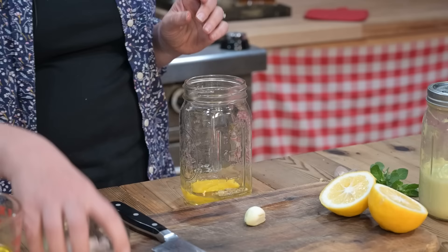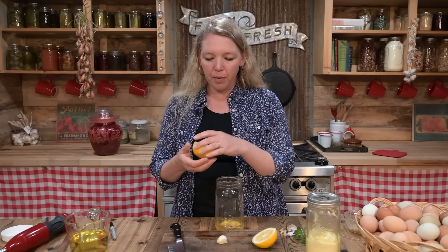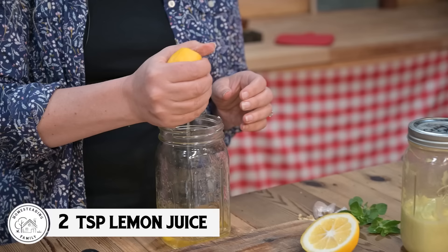Now we're going to want about half a teaspoon of salt — make sure you're using really good quality salt. Today I'm using Redmond Real Salt. And we're going to want about two teaspoons of lemon juice — I'm just going to eyeball it.